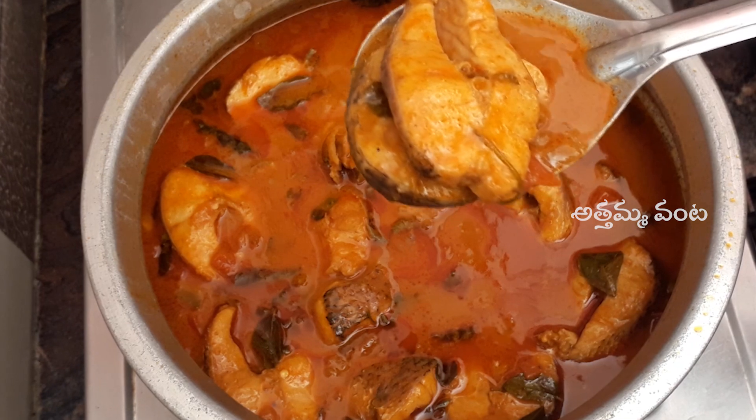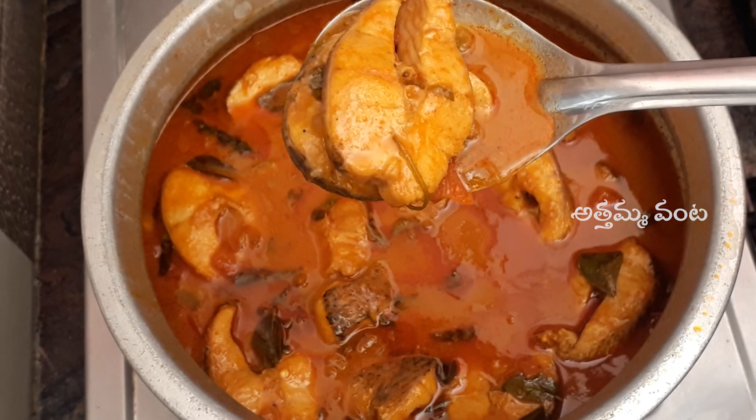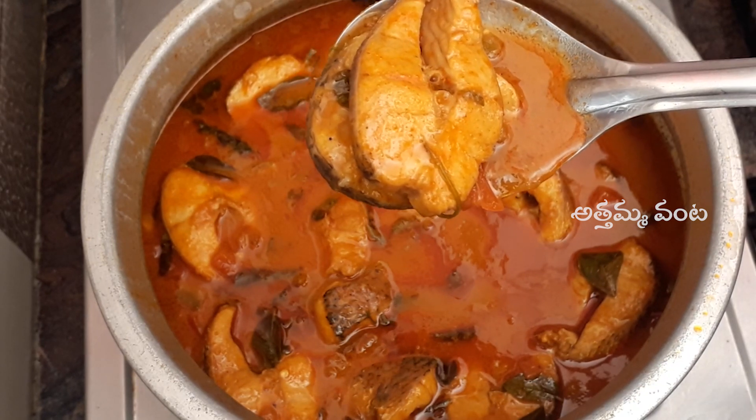The sugar is made with the sauce. And so, the gravy is made with the gravy and the chicken is made with the fish.